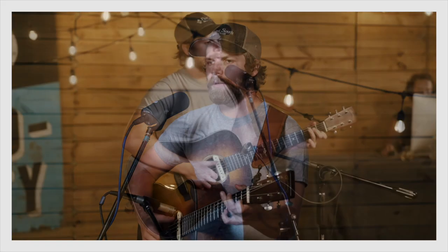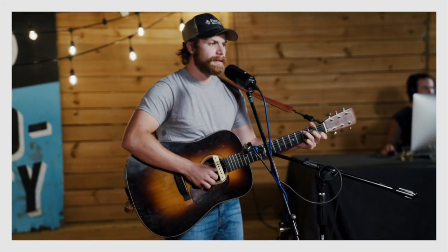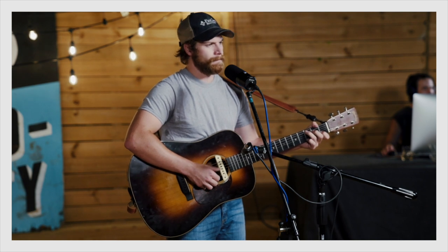And you know why? Because the guy showed up on time with his guitar tuned, with his voice warmed up, with his material well-rehearsed.